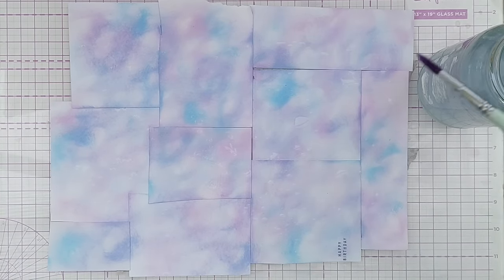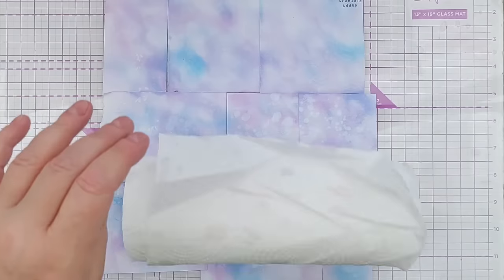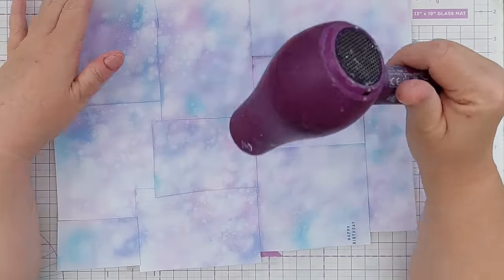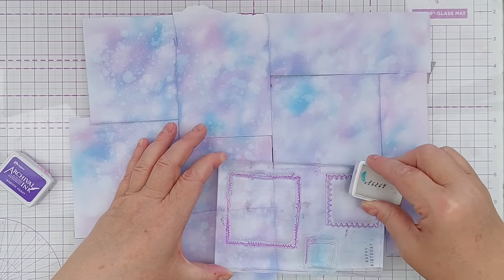Next I splattered on some water because I wanted to mottle my paper even further. I gave it a really good splattering with some really big splats, and when that was done I rolled my paper towel over it to pick up the lifted ink, then gave it a good dry with my hair dryer.